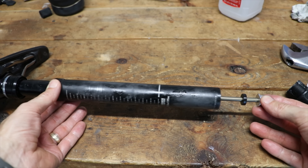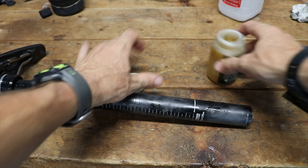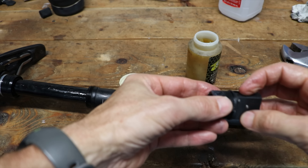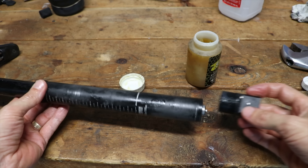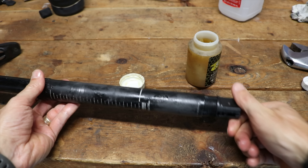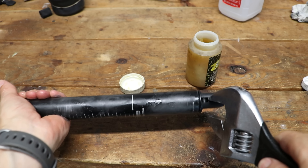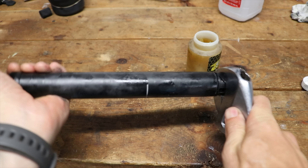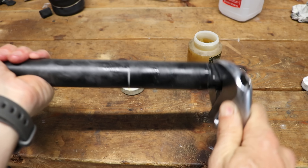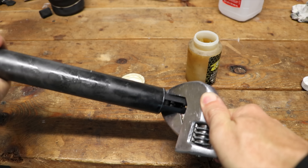Now slide the outer post down. I'm going to put just a little bit of Slick Honey on these threads — I always like to use grease on threads. We're just going to twist this into the bottom of the seat post. For the last part, you'll probably want to use the adjustable wrench just to get some grip on there, and this is also just very gently snugged. That's all you got to do.